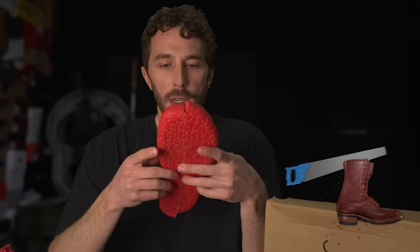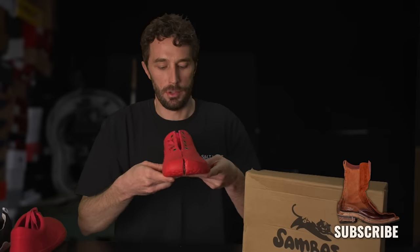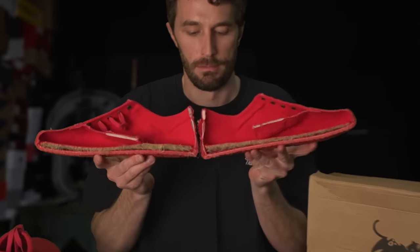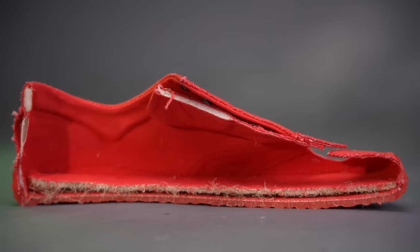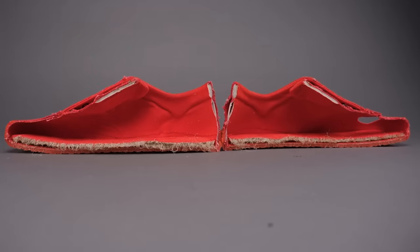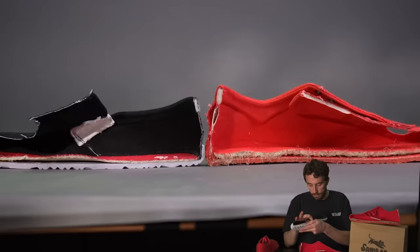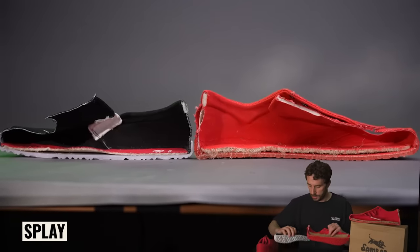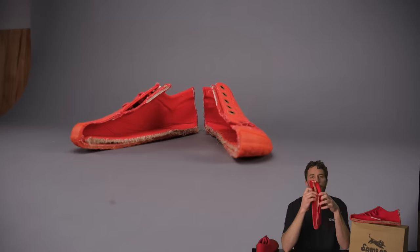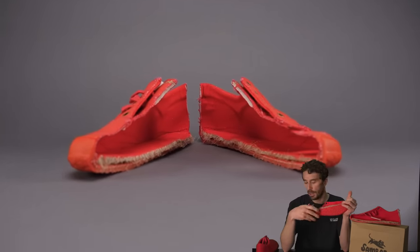Alright, we got it chopped in half, and even while cutting it, it did not smell like burning hemp. So let's see what's inside. Very, very basic on the inside — very similar to the Splays. The Splays have just a little bit more foam on the inside but similar thickness to the outsole. It's exactly what you probably thought: a very simple, basic barefoot-style shoe.